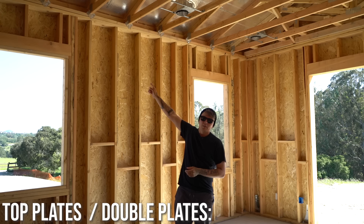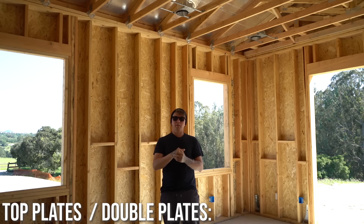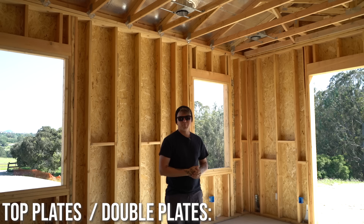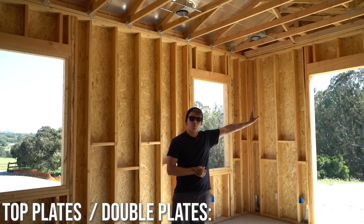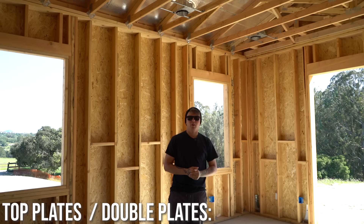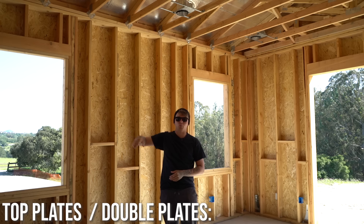Let's jump up to top plates. We have two top plates — it's a double plate. The purpose of these plates is to tie walls together and a few other reasons we'll get into. This wall running this way runs five and a half inches over on that double top plate, which allows it to tie into the intersecting wall. If your plates weren't overlapping, you'd have to run what's called an LTP4, a plate-to-plate connector. Running them over like this is the best way to do it.